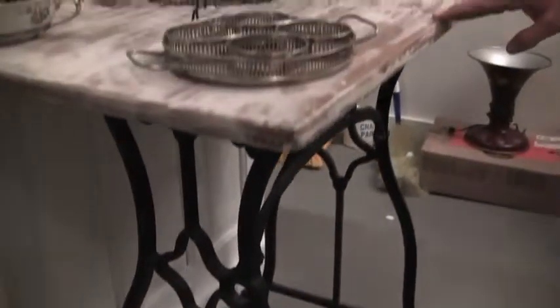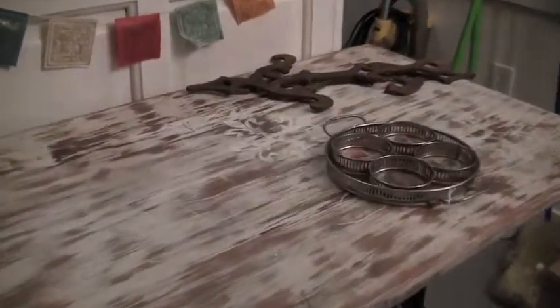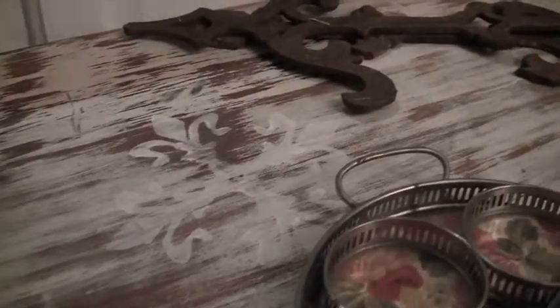An occasional table made out of an old sewing machine base. It has a new piece of wood on top that we painted and then put some stamp design on.